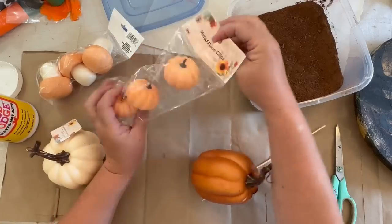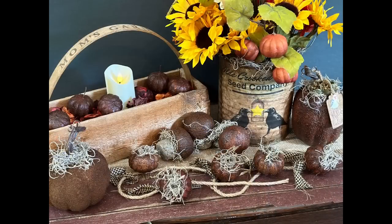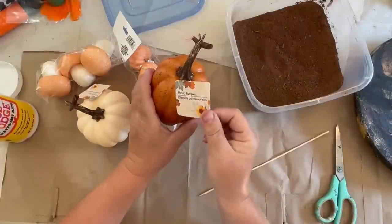Grubby pumpkins and mushrooms from Dollar Tree for primitive fall home decor? My crafty loving friends, welcome to Repurpose My Way. I'm Shelly.